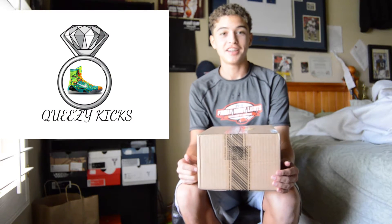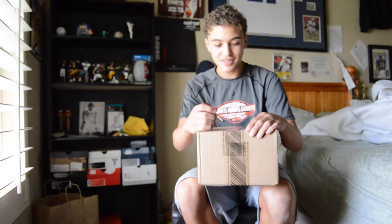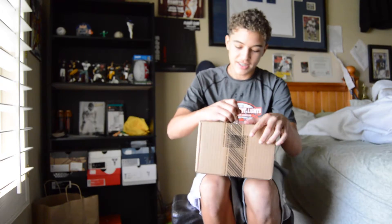What's up YouTube, this is QueezyKicks here, and today I'm giving you the Under Armour Football Visor unboxing that I promised yesterday, so here it is.